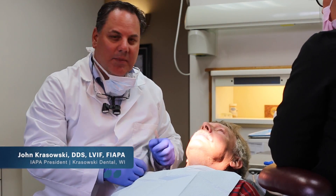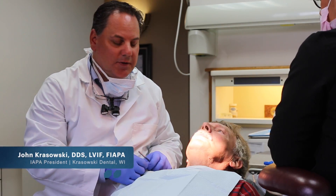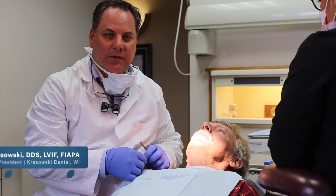Hello, I'm John Krasowski. Today I'm going to be working on Frank. We're going to be doing an infiltration injection with the Nutri system for numbers six and seven.